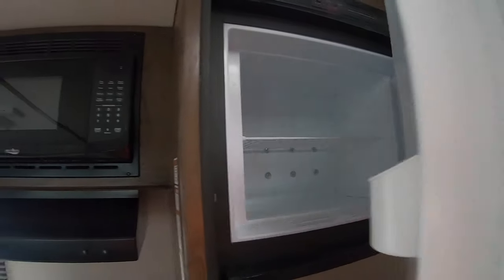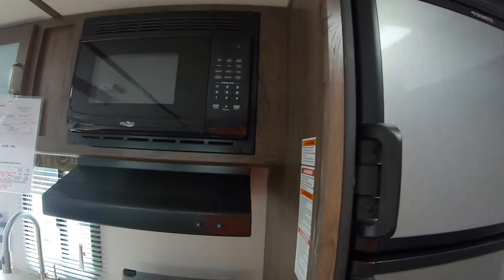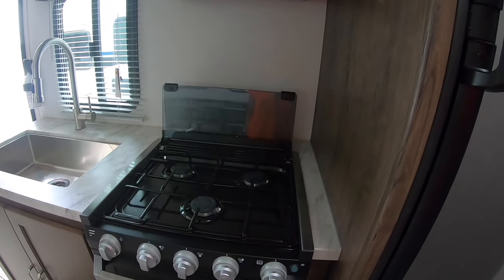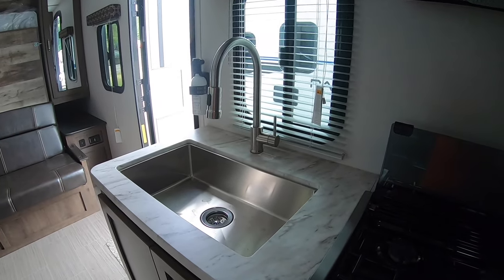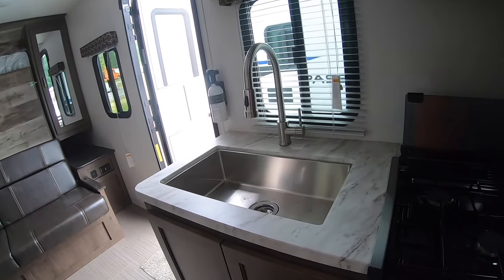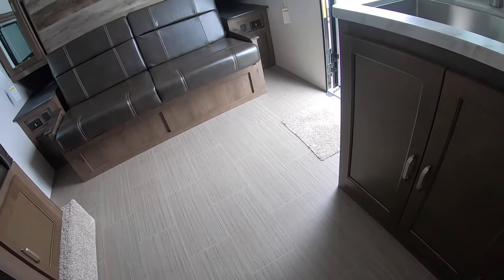There's the freezer, and there's your exhaust fan. You have the vent hood, microwave, three-burner stove, and the oven. And of course the upgraded kitchen sink — stainless steel. Armstrong linoleum on the floors.